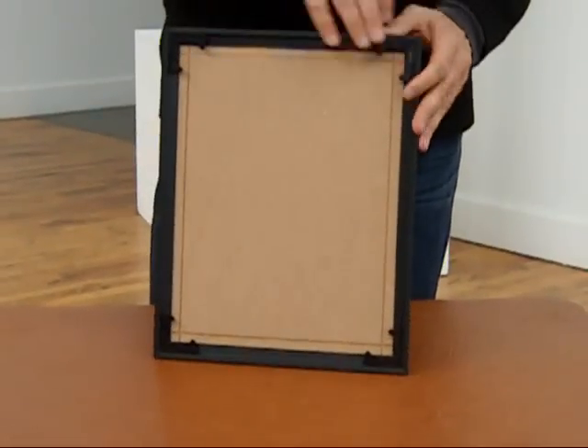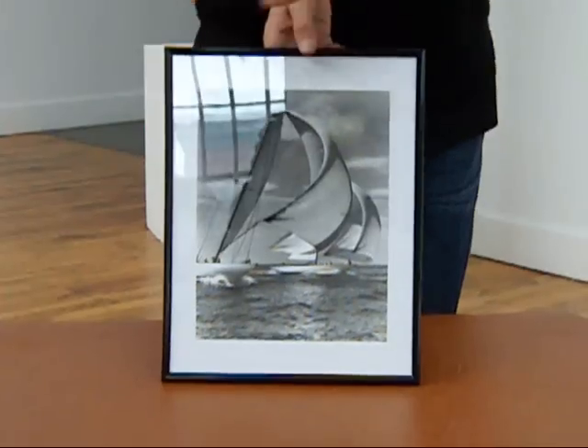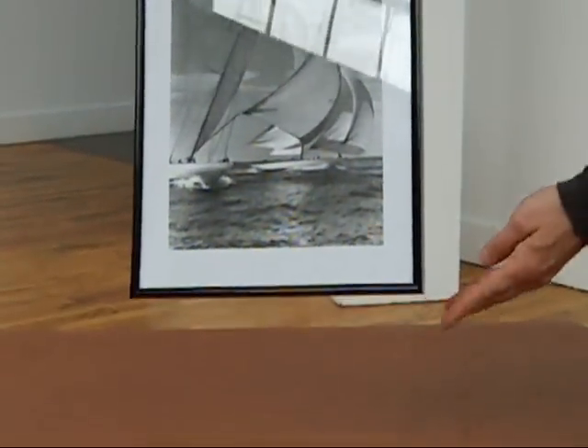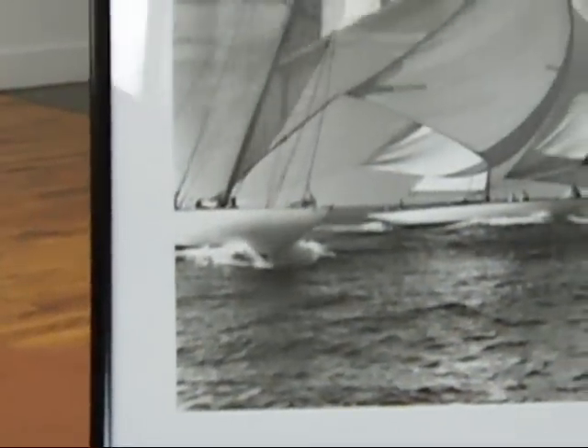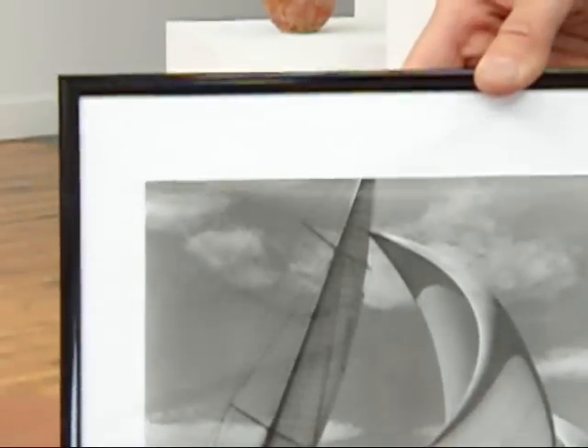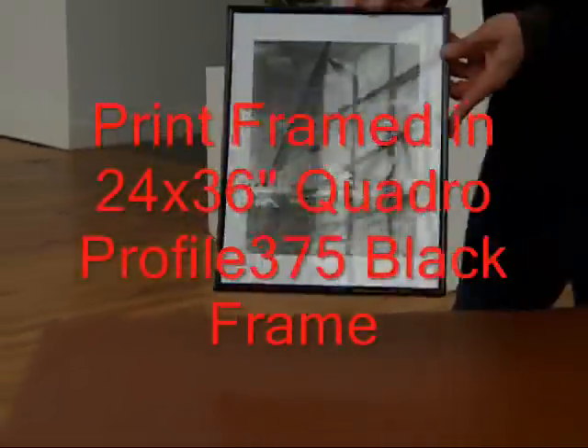The frame hangs from the corner clips — you'll see a sawtooth pattern on them that allows for a bit of leveling adjustment. We're going to show you the precision of the corner miters. These are actually perfect corner miters; this is a very high precision engineered system and the tolerances are very high. You can see they're absolutely perfect and we're ready to hang.